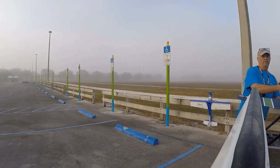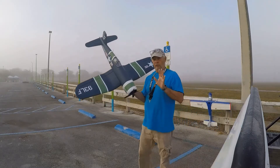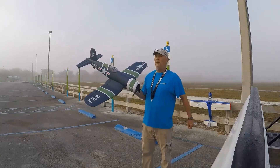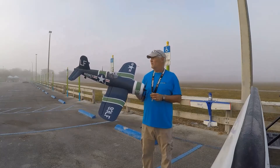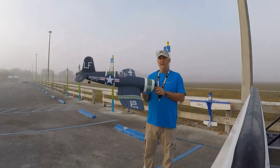This is what I bought — brand new to me — the E-Flite 1.2 meter Corsair. This is not the latest one; this is the one that has the AS3X only, it doesn't have SAFE. But that's okay — I haven't been flying with SAFE in a while.